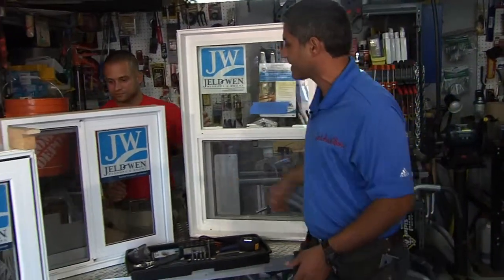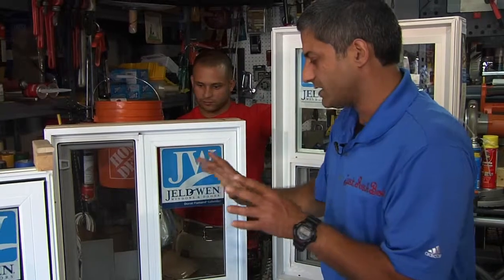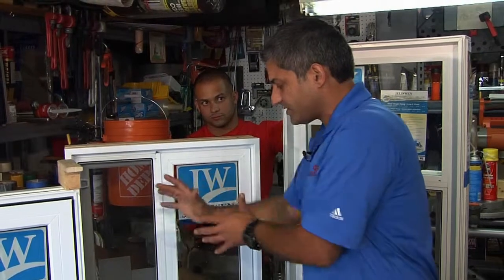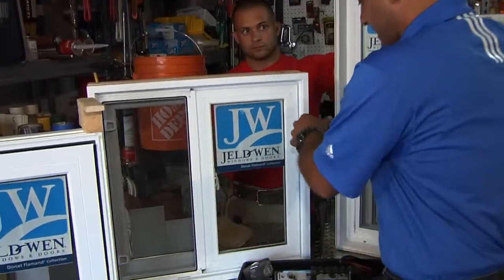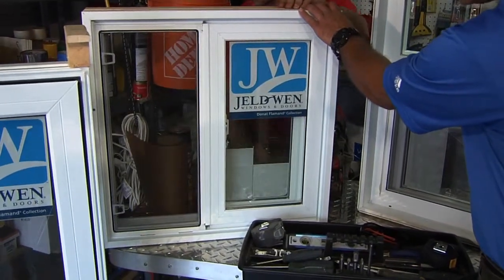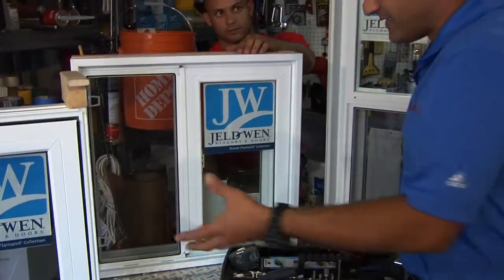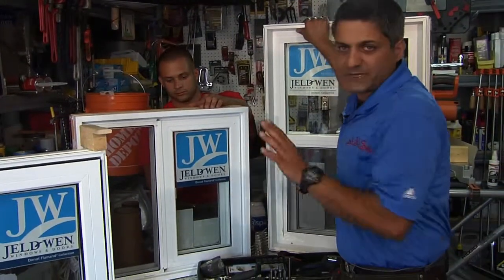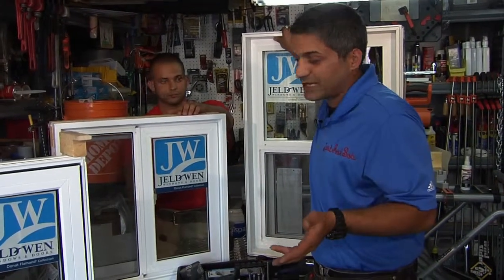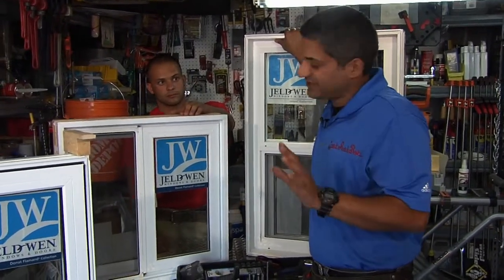Number two is pretty simple — it's a slider. Quality-wise, this is usually your worst seal, or the bottom level quality-wise, because of the way that it seals. You can order the slider so the glass tilts out so you can clean the glass without having to run outside your home. These are most common in basements — all basement windows will be sliders. Though I've seen even $300,000-$400,000 homes where builders make every window in the home a slider, which is bad. That's not good at all.